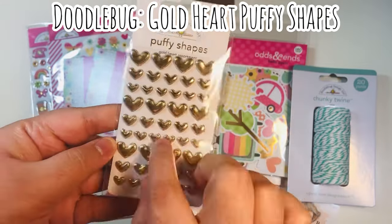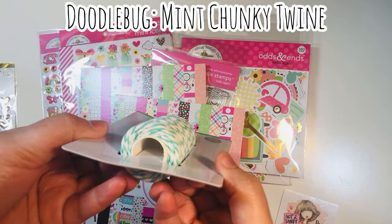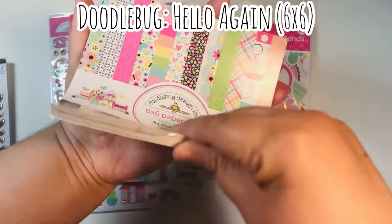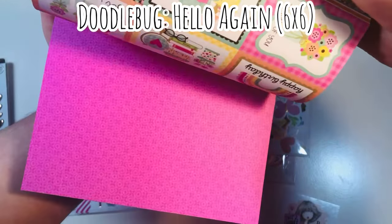This month's promo freebie was the Doodle Pop. I also bought the puffy shapes — these are the little gold puffy hearts that came with the collection. I also got some of this mint chunky twine; it was Doodlebug so I went ahead and purchased it. So this was Hello Again, a six by six paper pad.